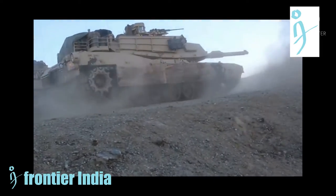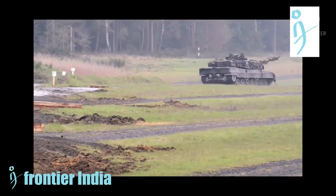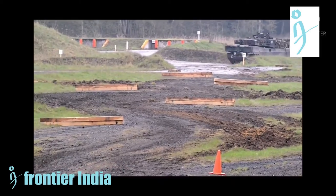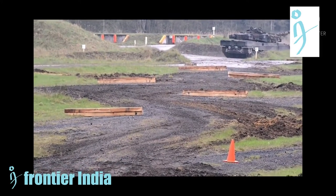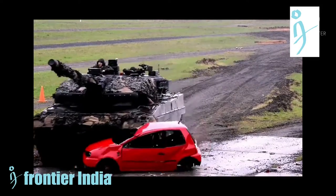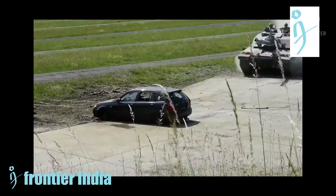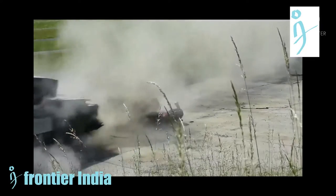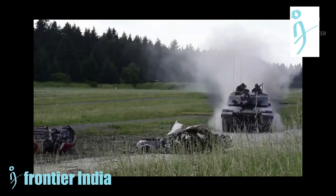Talking about the Leopard tank, it is armed with a 120mm smoothbore cannon and is powered by a V12 twin-turbo diesel engine. Various versions have served in the armed forces of Germany and 13 other European countries, as well as several non-European nations including Canada, Chile, Indonesia, and Singapore.